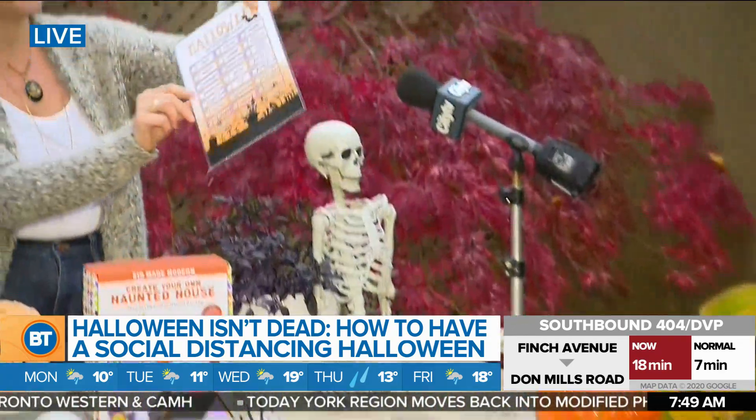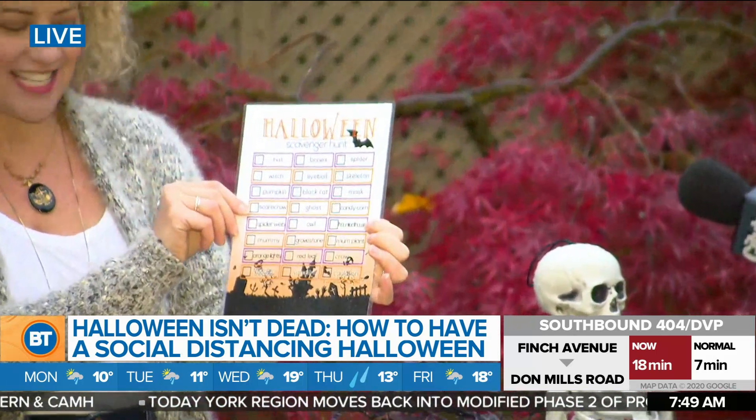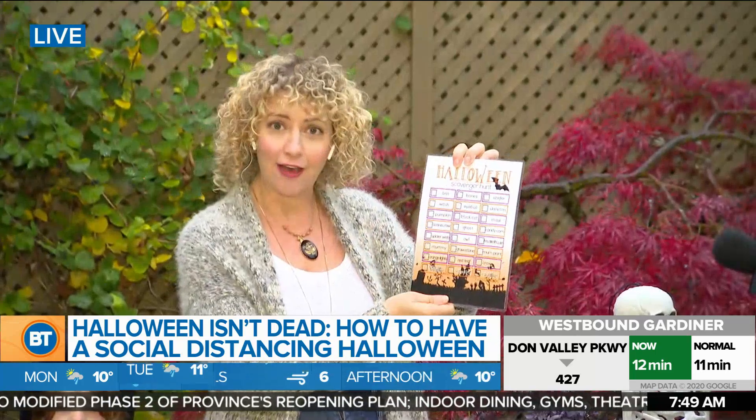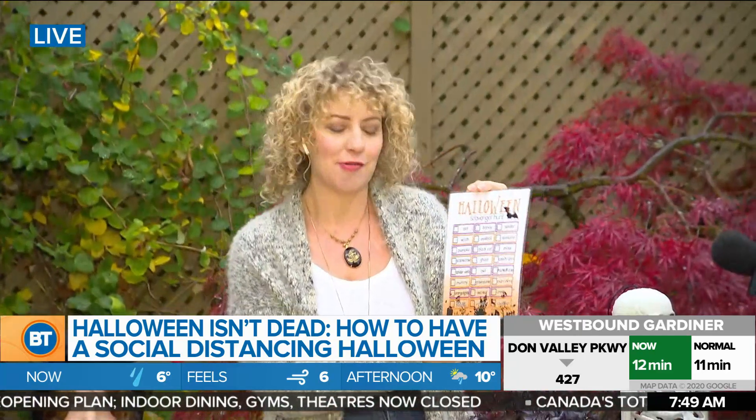For the day of, I have a scavenger hunt — perfect even in the rain. I've laminated it so you can use dry erase markers. It's another great social distance activity. On my street, all the neighbors are planning to have the scavenger hunt items out so kids can go around, fill out the sheet, and parents can give them a prize.